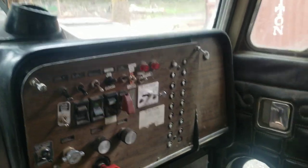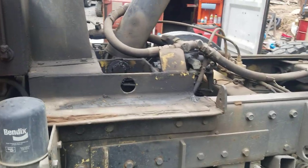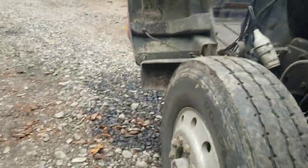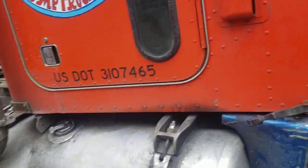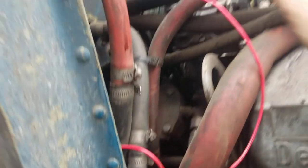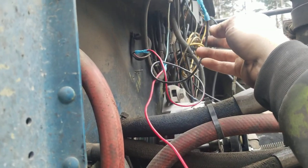The only wire that goes to that drop axle, besides the ground, is the valve that controls the drop axle — the electric valve. So there's only two wires: a ground wire, which I already determined was good, and the power wire which goes from the fuse to the hot side of that valve. So I traced it, spliced in a new section. I haven't got it exactly where I want it yet, but this is another thing I just figured out was not connected — I just connected that.